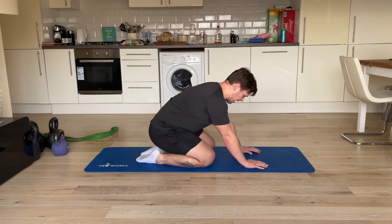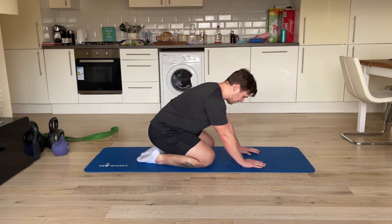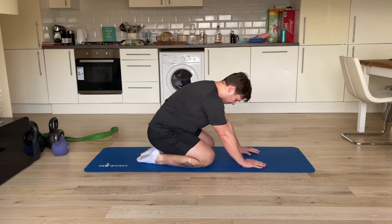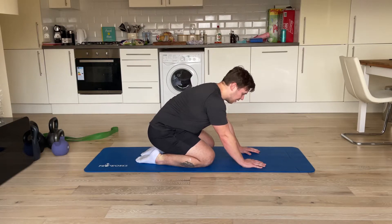I'm going to sit on my heels, push my hands as hard as possible into the ground, and as I do that I'm going to round the upper back. I'm going to flex it like this, then relax it. As I round the spine...